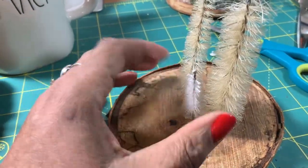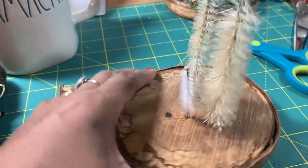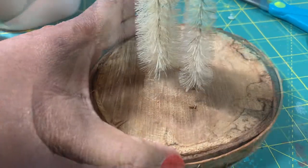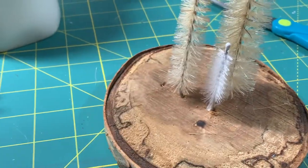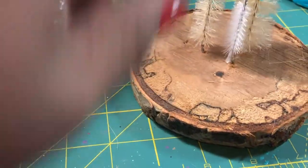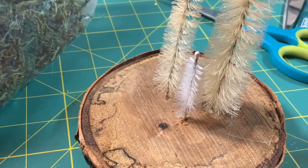I put some glue gun glue in there. The first hole I made — right there — that's okay because it's going to get covered up. The next thing we're going to be using is some reindeer moss. You can get this at the Dollar Tree, and I'm just going to glue it all over our base, kind of like a snowy grass.